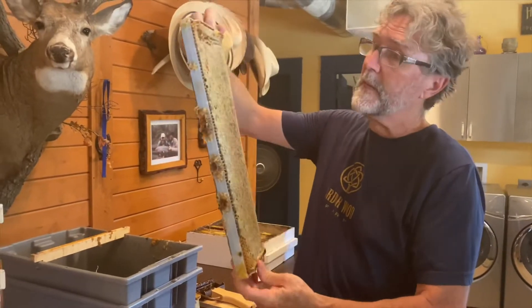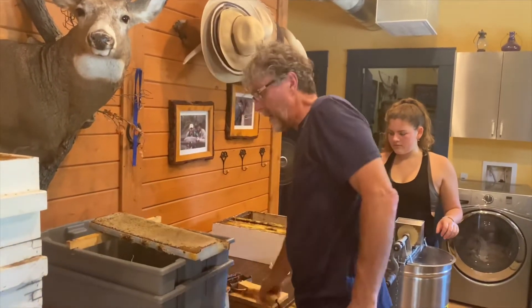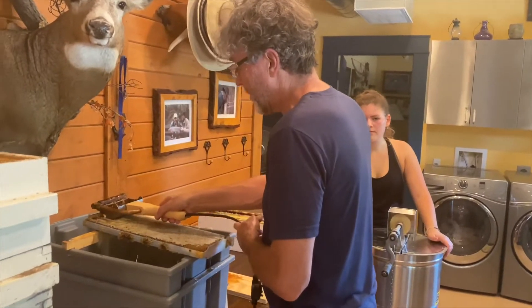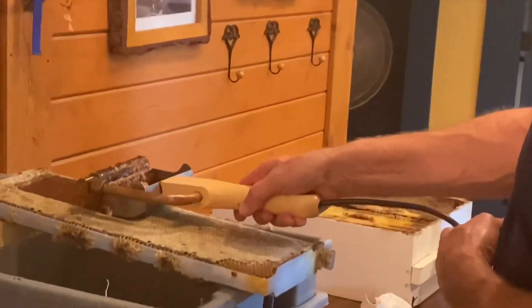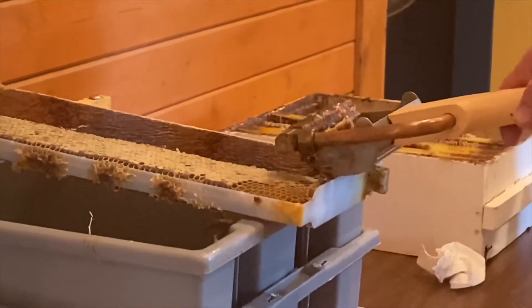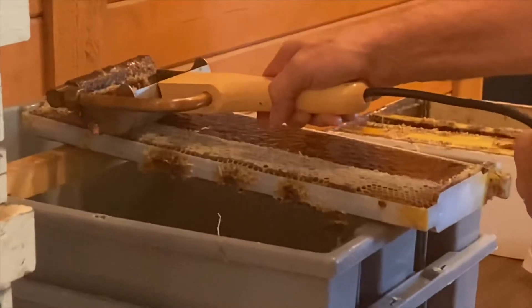You see here a full complete frame that's totally capped and looking absolutely beautiful. It goes on the uncapping tank here, and this is an uncapping knife — it's heated with electricity. You put your knife down on here and you slowly peel the capping off the top of the comb like this, you can see it all just raveling off. And one more go here on the near side.